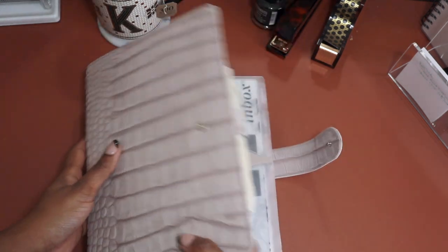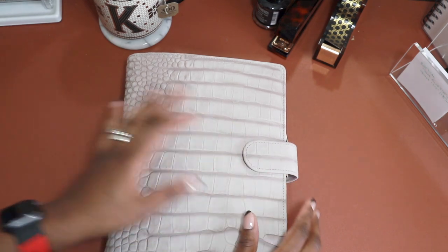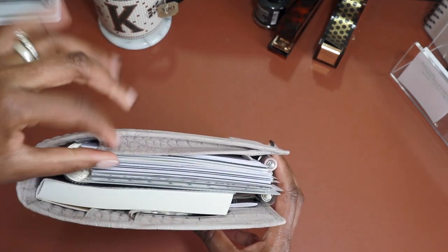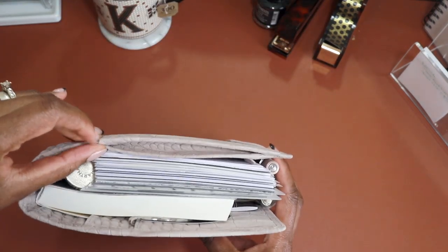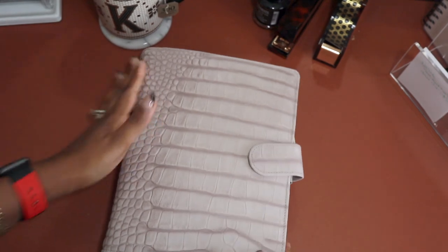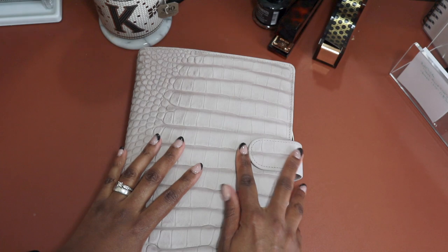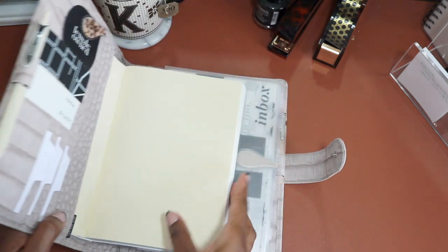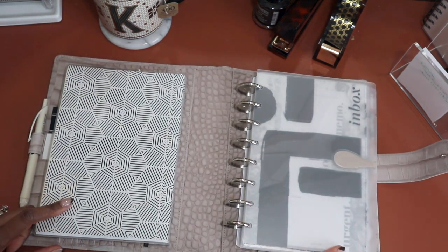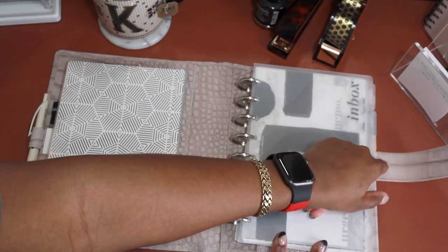Everything closes comfortably — as you can see it fits well. The gusseted pocket still bothers me a tiny bit but it's fine. Now to talk about the customizations I made: I got this widened by one centimeter, heightened by one centimeter, and the strap lengthened by 10 millimeters.